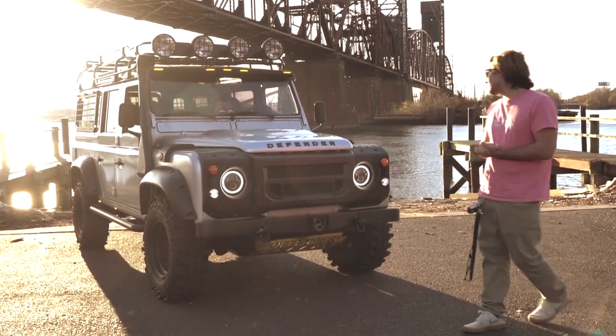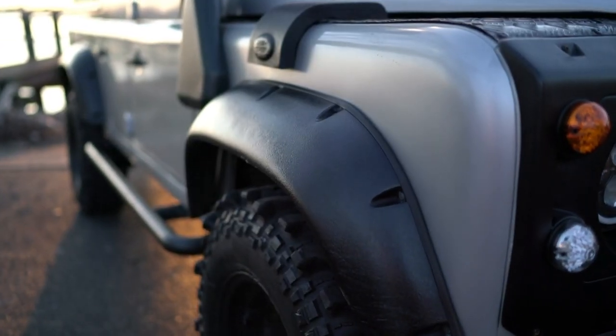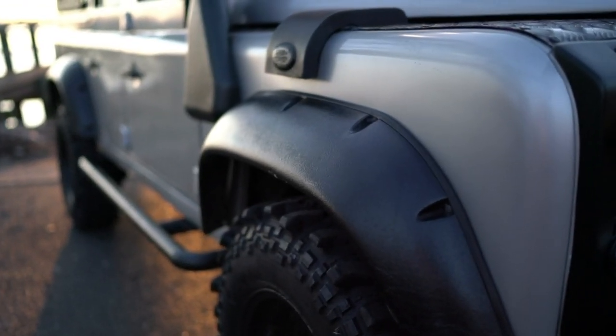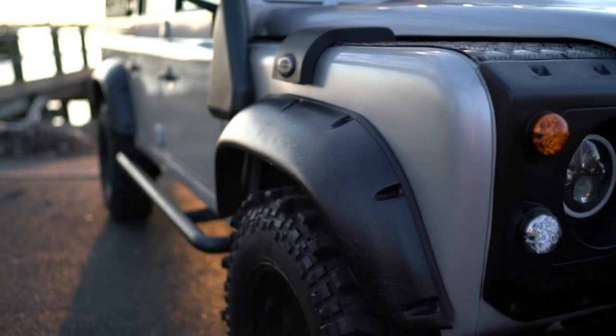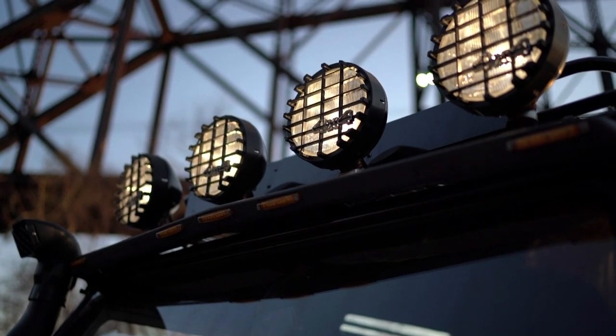Moving on from there, the paint is in pretty good condition, which is expected because it was resprayed not that long ago. You have the fender flares, and then you have the aftermarket off-road lights, and you also have a roof rack as well.